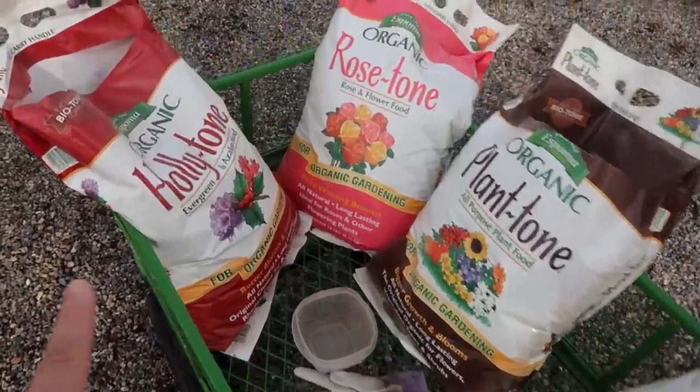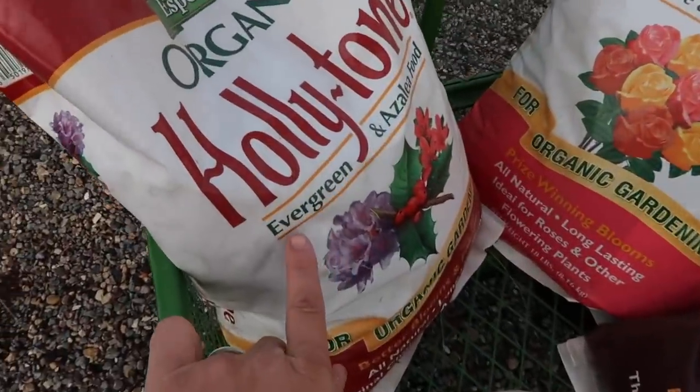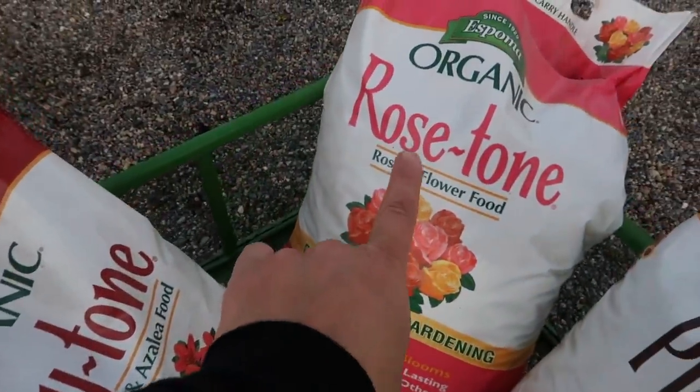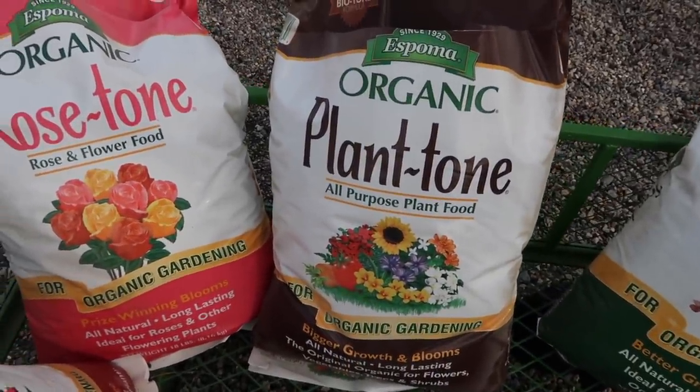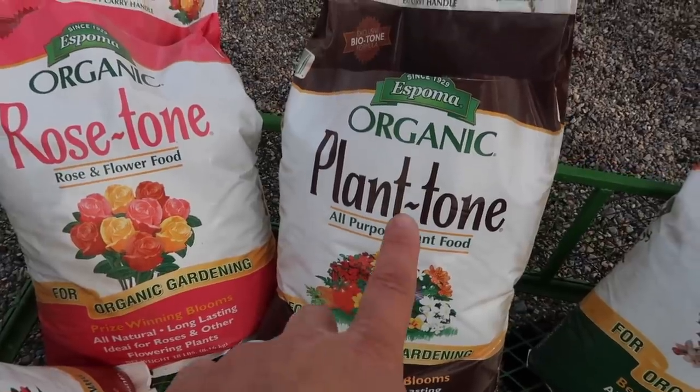I've got all my tones here that I'm using today. I've got holly tone, which I'll be using mostly on evergreens. Rose tone, obviously for roses and any flowering shrubs. Plant tone, I'll be using for foliage-type perennials — so hostas and things like that.